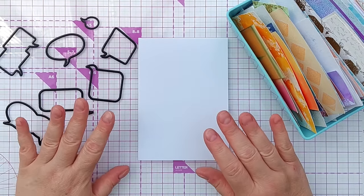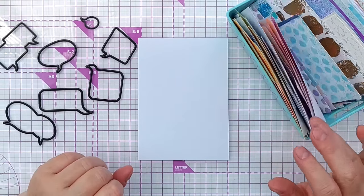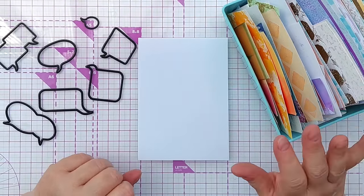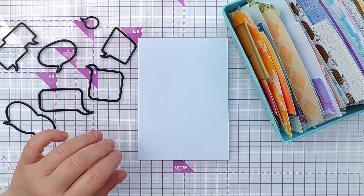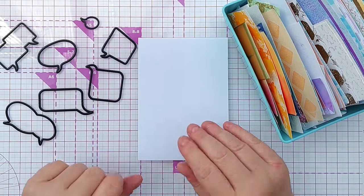My initial thoughts are: keep it clean and simple, use these dies to die cut some pretty papers, some of my backgrounds and bits of backgrounds that I've got here, and then arrange them on my card preserving lots of white space to keep it clean and simple. So I'm going to flick through, pull out some papers, figure out a color scheme, and then die cut out some shapes.